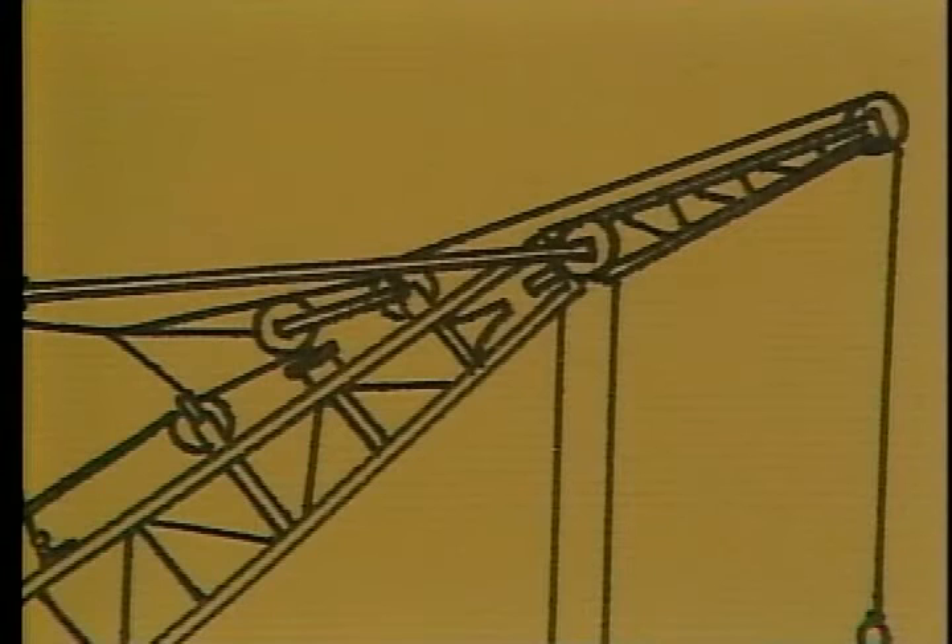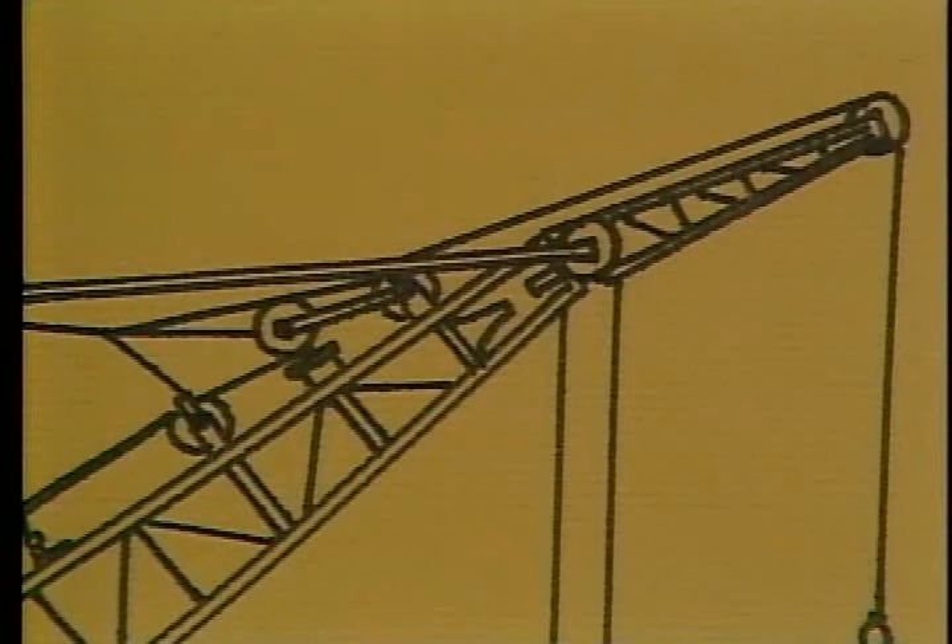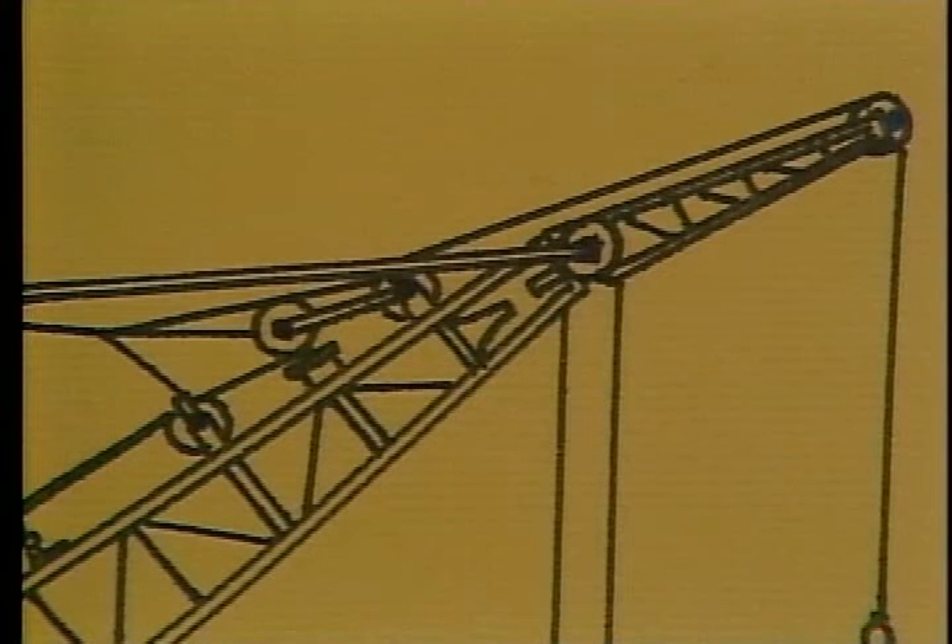The floating block has five grease fittings and each of the turn sheaves has one. The extension sheave has one as well as the main load sheaves. Finally, both the main block and the auxiliary block have several points that you'll need to grease.